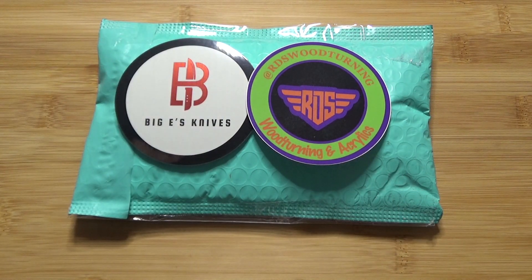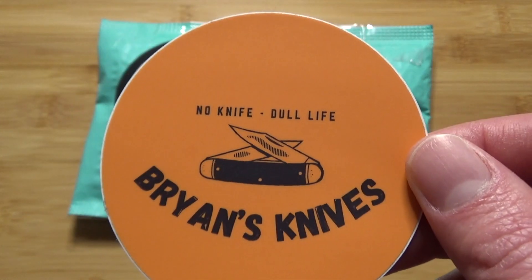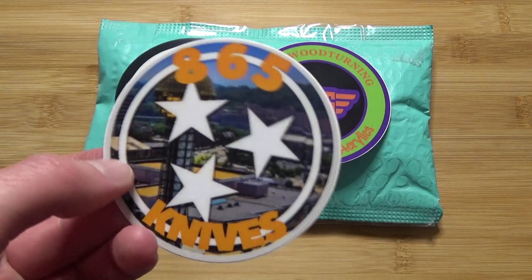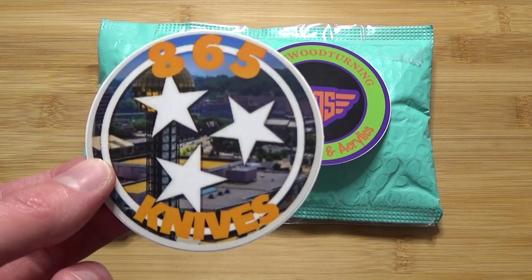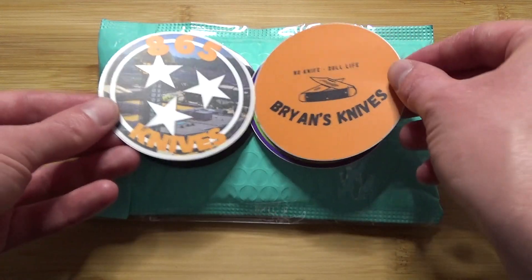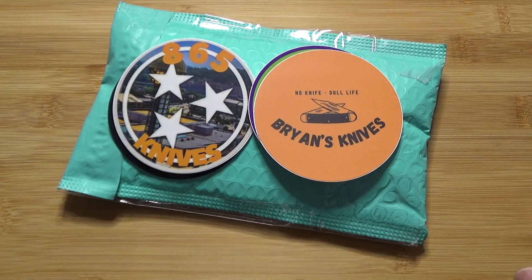Next I also have a few channels who are both close to the 500 subscriber mark. The first one is Brian over at Brian's Knives. He is pushing for the 500 subscriber mark right now. And then also Aaron over at 865 Knives — he is really close to the 500 subscriber mark. So if you can, go check out both of those channels and give them a subscribe if you're not already subscribed to their channels.